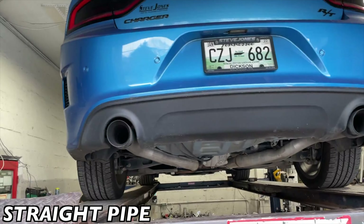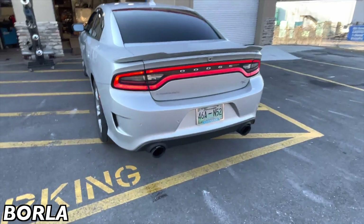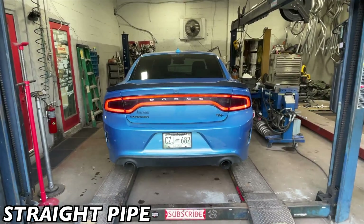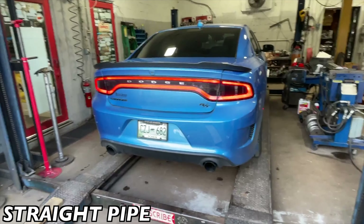Then we put some four inch tips on it. There's the Flowmaster 40s — it barely hit a hundred decibels, so it sounds a lot better now, a lot nicer. RT 5.7 Hemi with a muffler delete, straight pipe all the way back, three inch. We'll let you guys hear it in a second. They are carbon five inch tips — there'll be a link in the description for them, they're about 250 bucks for the tips.